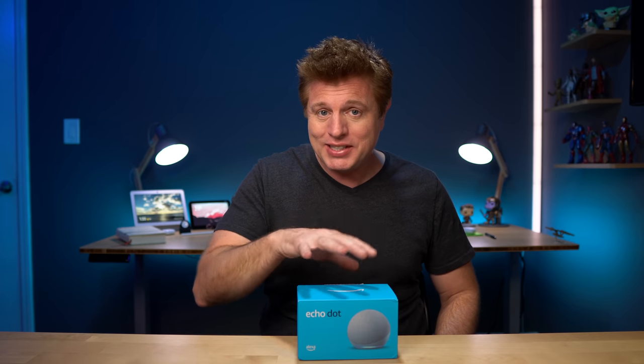Before we get this open, I want to thank all of you for your help growing this community to the point that Amazon sent this over for early access to make this video. So thank you for that. I thought it'd be great to share this first look and initial impressions video with you guys. This is not a review — I'll need more time with that.